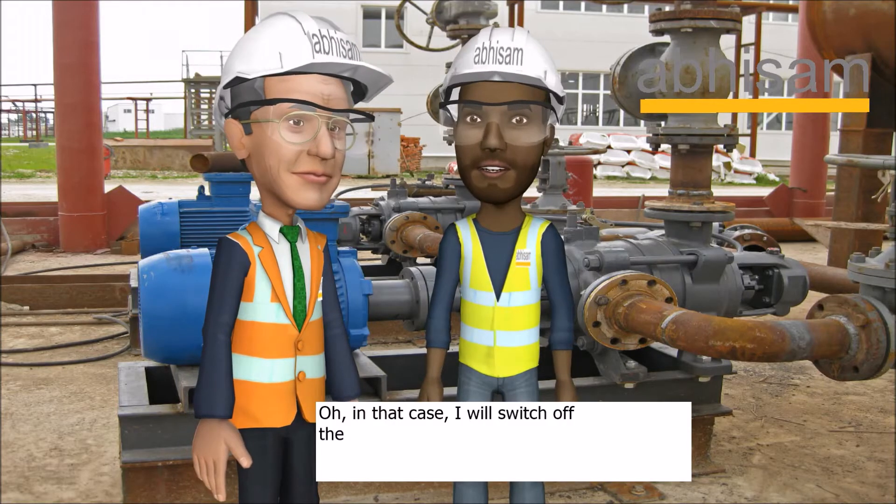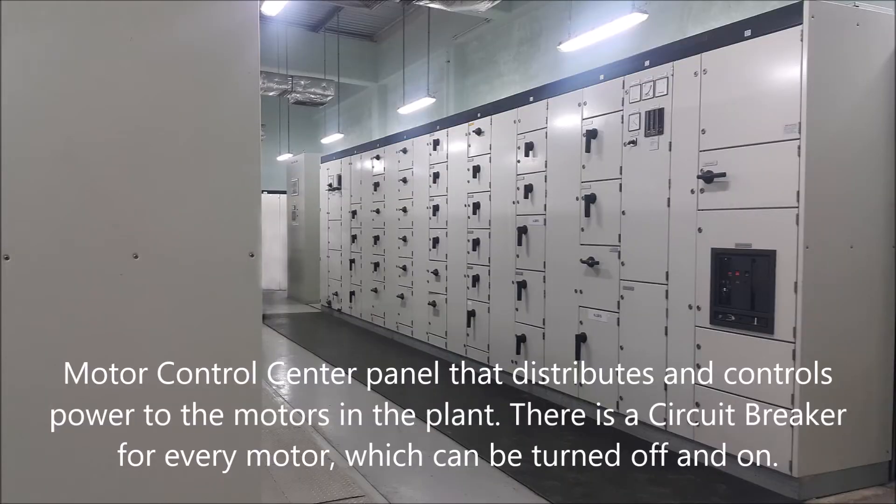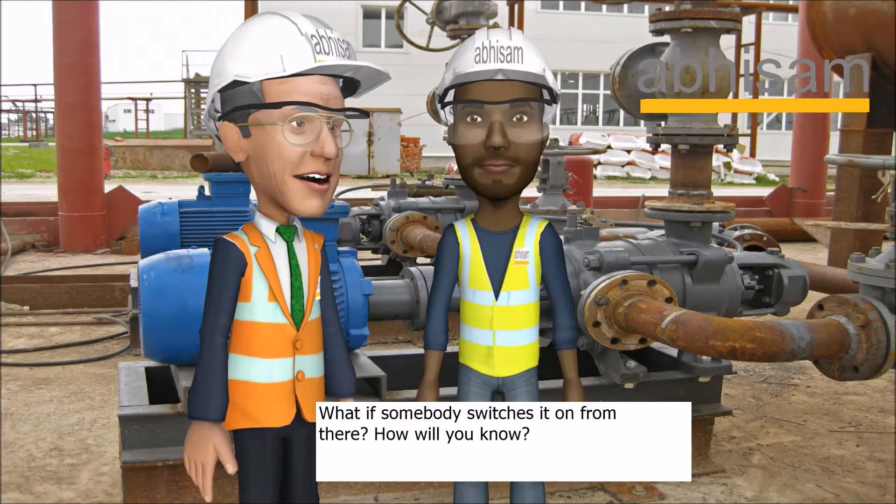Oh, in that case, I will switch off the breaker in the motor control center. What if somebody switches it on from there? How will you know?